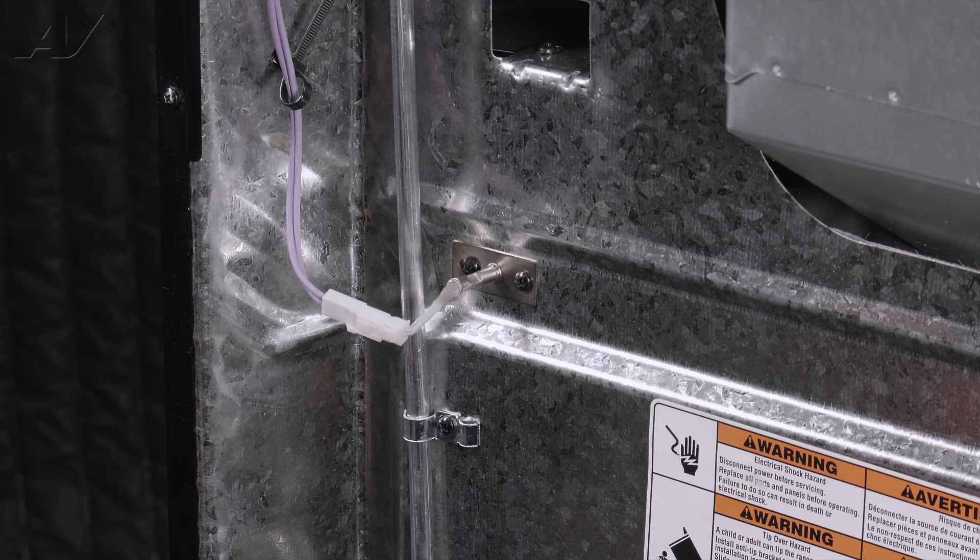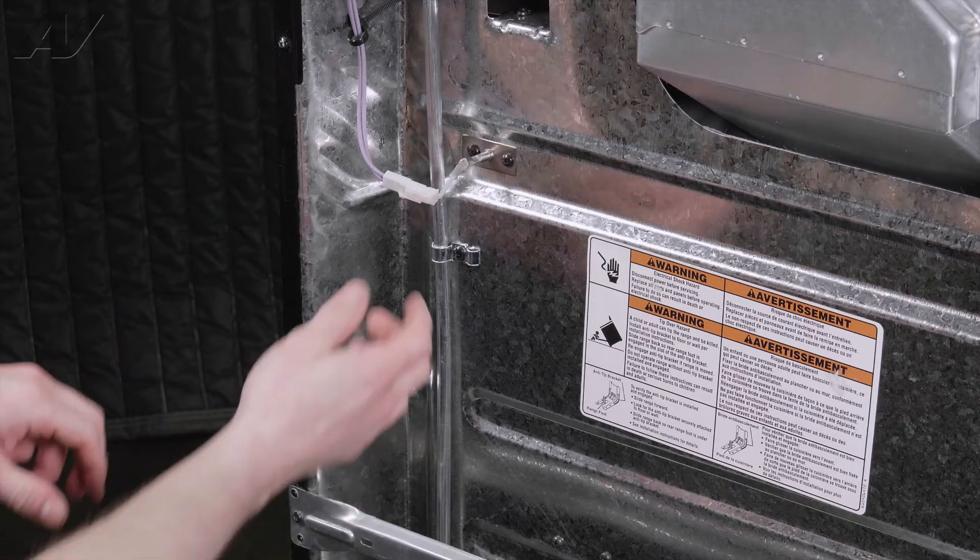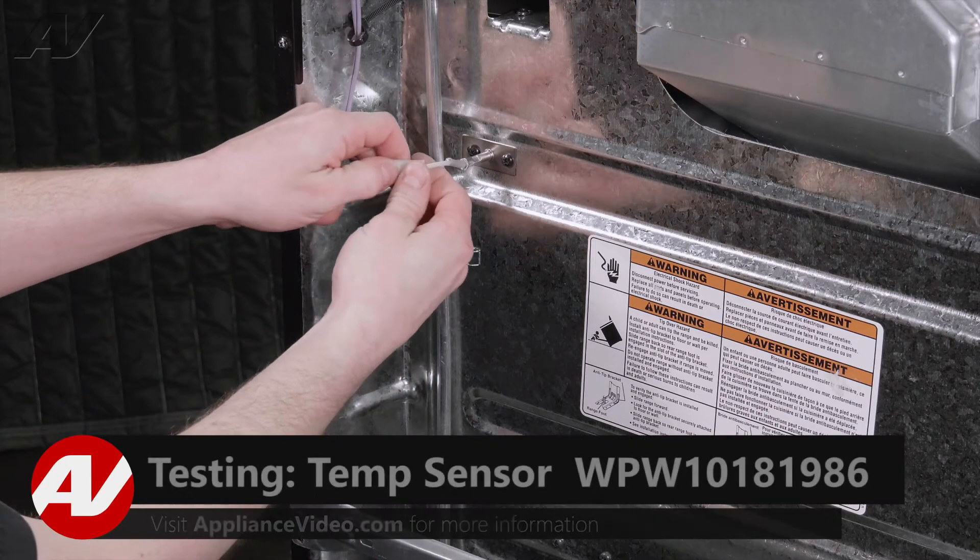Now that we're at the back of the unit, we have clear access to the oven temp sensor. Some reasons to replace the sensor would be that you're getting an F3 error code, which is a shorted or open sensor. Inconsistent heating of the oven or long preheat times. What you're going to want to do is disconnect the sensor at the molex.